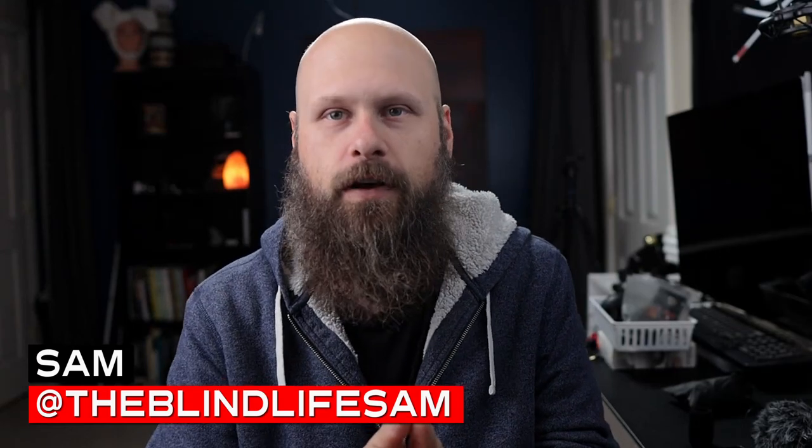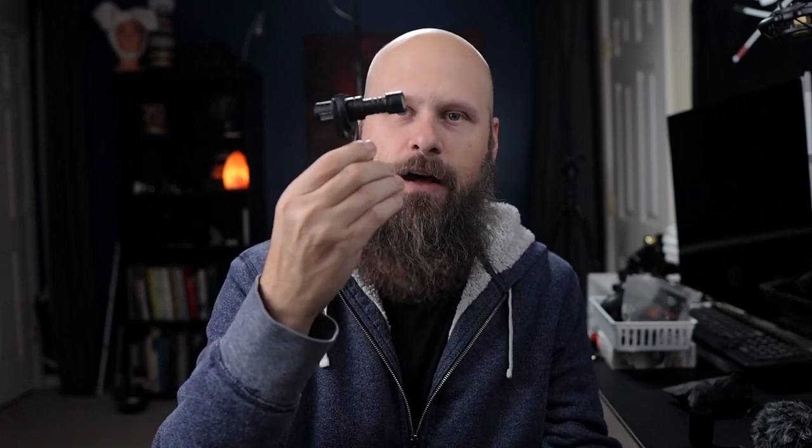Hey guys, it's Sam. Welcome back to the channel where I help you learn how to live your best blind life. I've become a microphone reviewer — companies keep reaching out wanting me to check out their microphones. The main reason I still do it is because I'm still getting emails and comments from people wanting to start creating content on YouTube, Facebook, and TikTok and wanting gear recommendations. Any microphone I review has to be accessible for the blind and visually impaired community. These little camera-mounted shotgun microphones are great because they don't have any dials, buttons, or screens — plug and play, a great option for the VIP.